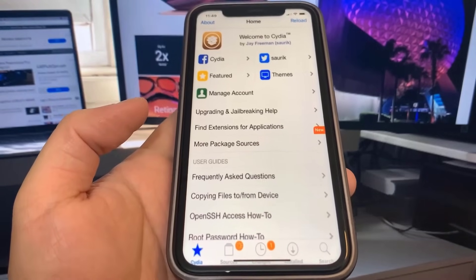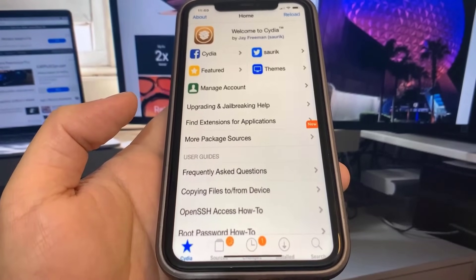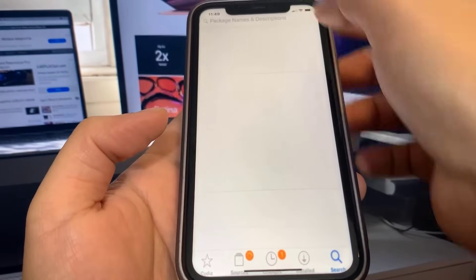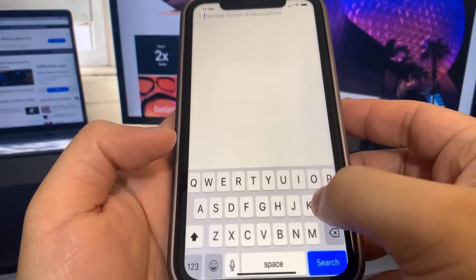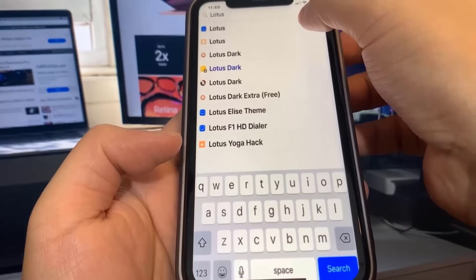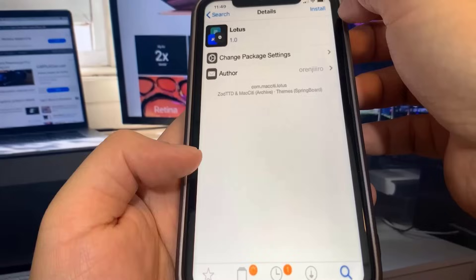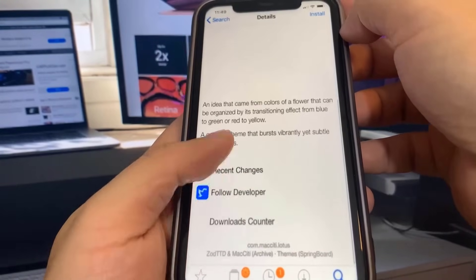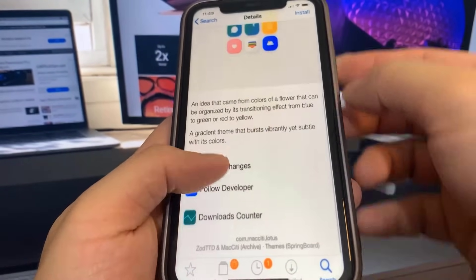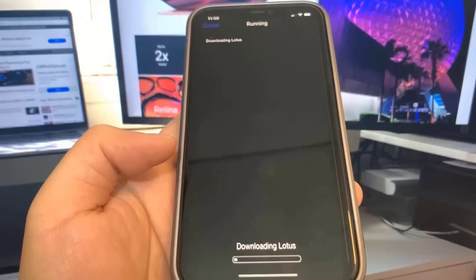If this video works for you guys, be sure to go and share it. I'm going to search for Lotus — it's my favorite theme. This is insane — you can actually jailbreak your device without a computer in 2025. Lotus is downloading right now. If you enjoyed the video, be sure to subscribe to the channel. Get the word out guys, this is crazy.